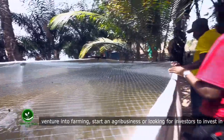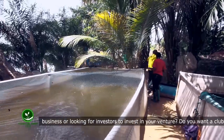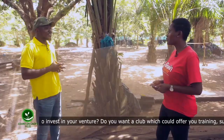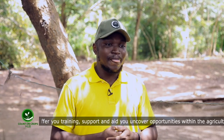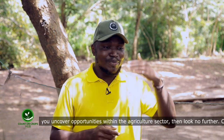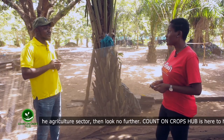How much is the brood stock sold for? Currently it is about 50 cedis per kilogram. How many do you buy? You buy as much as you can — not really depending on the size of your farm, but depending on your target production. That is what determines how much you buy.